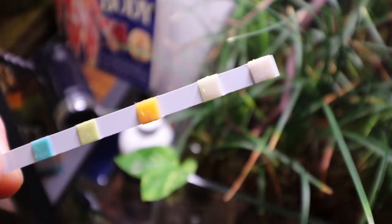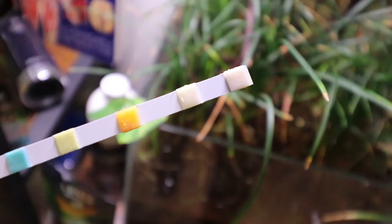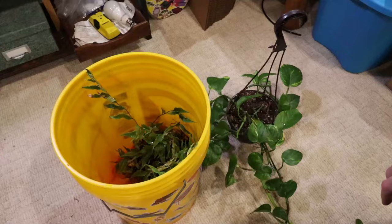I was curious to see if the decay of the fern had any impact on the nitrate level in the tank. Turns out it didn't, which I was kind of shocked to see. But when you think about it, the mondo grass and that big healthy root system is really doing its job to pull out any nutrients that the dying fern would have given off.